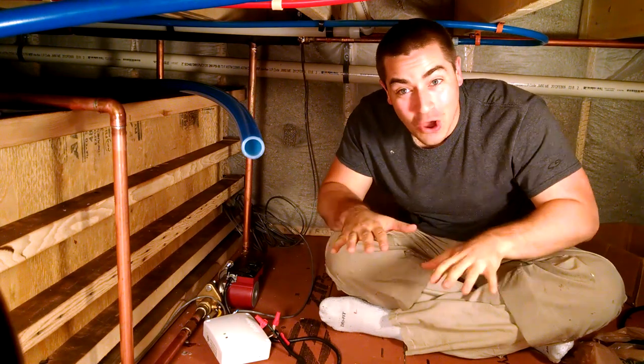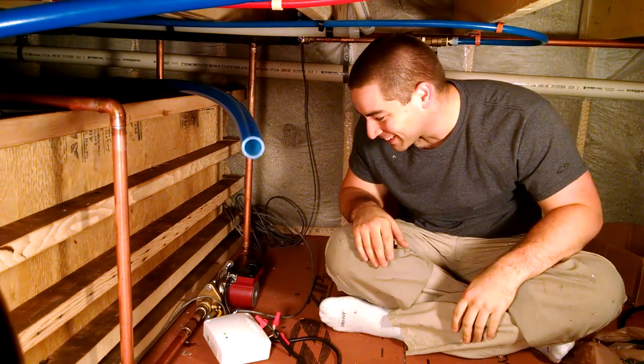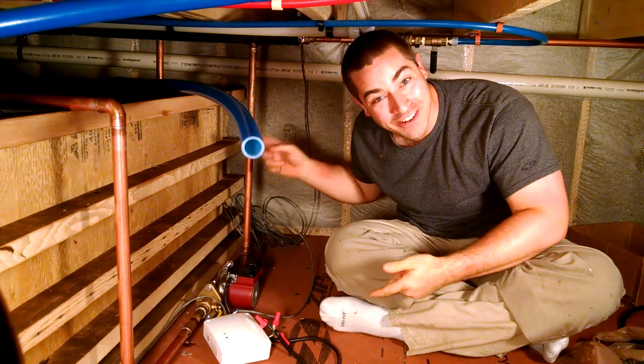The system works, and there's no leaks. It's pumping right now. It's gathering heat.